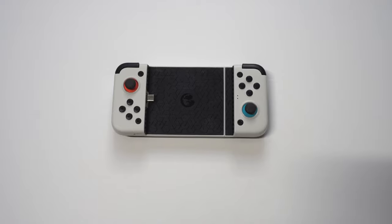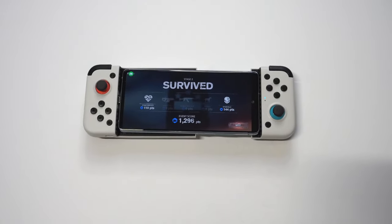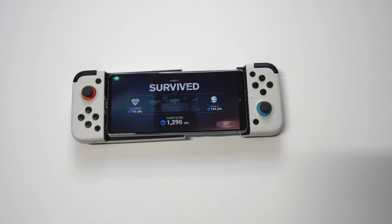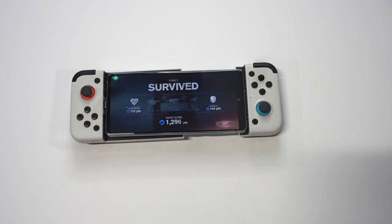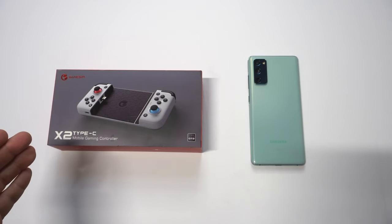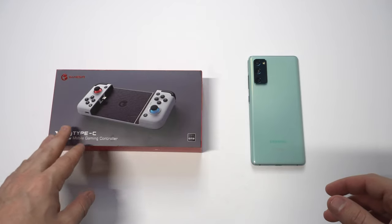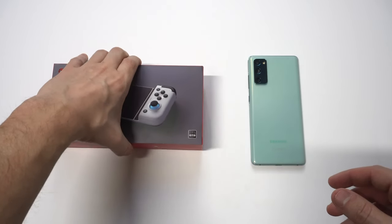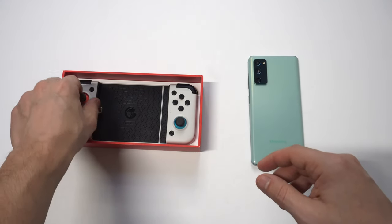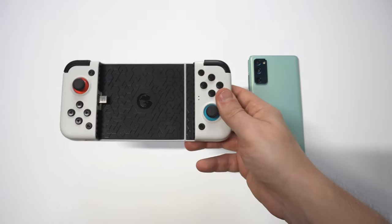What's going on guys, it's your Fliptronics. I'm going to be going over the best mobile gaming controller to use with the Galaxy S20 Fan Edition, the S21, and the Note 20. I'm going to be going over the GameSir X2 type controller — this thing is freaking awesome. It works with a bunch of different games like Call of Duty Mobile and PUBG. This thing sells for 60 bucks, which I feel is very reasonable for what you get.